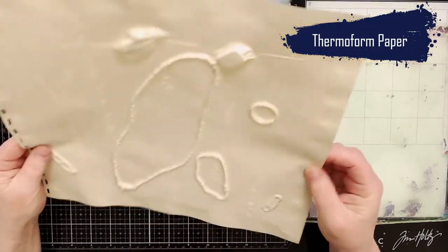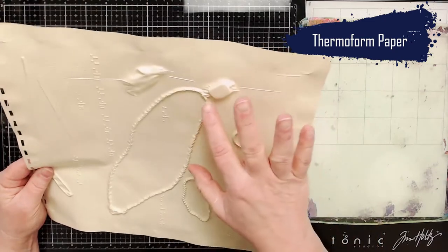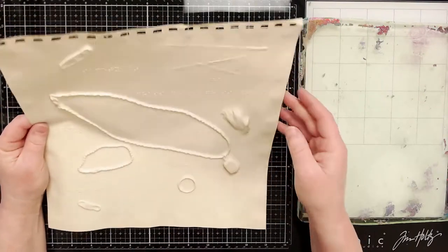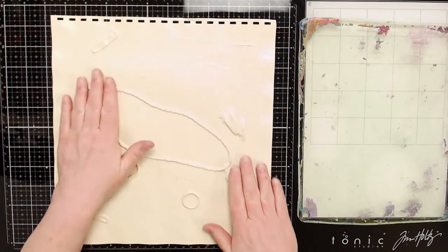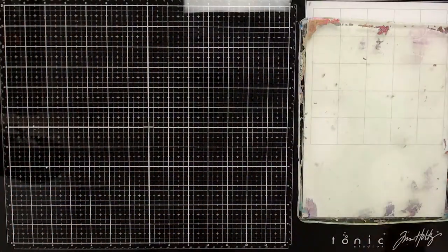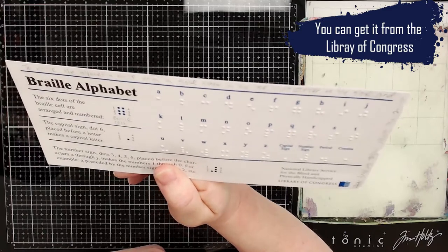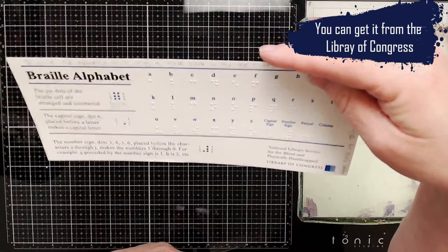She sent me thermoform paper. This paper here is like a plastic. There's a machine that you can put items on, like this necklace here, and then it forms the plastic over the item, so that people who are blind or have poor eyesight can feel what the image is — feel that this is like a necklace. She also sent me the Braille alphabet that you can get from the Library of Congress, which tells you how to write in Braille so you can create your own Braille cards.